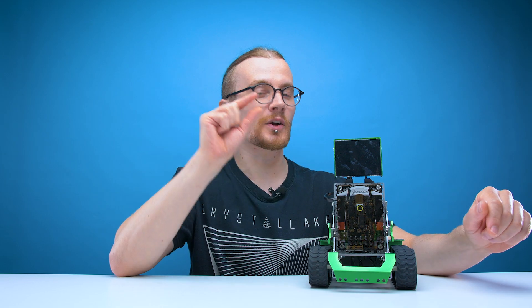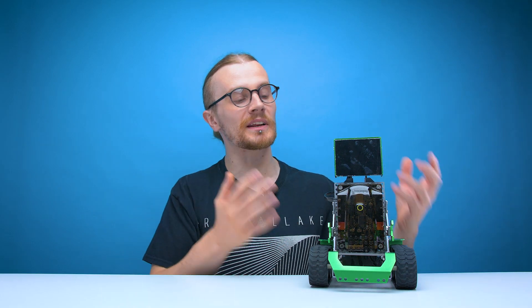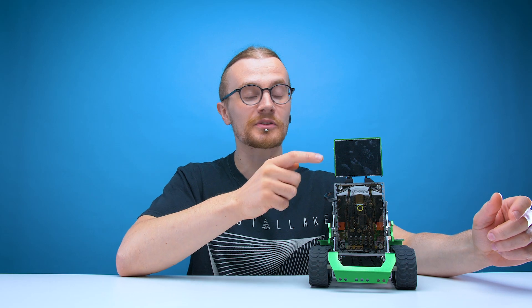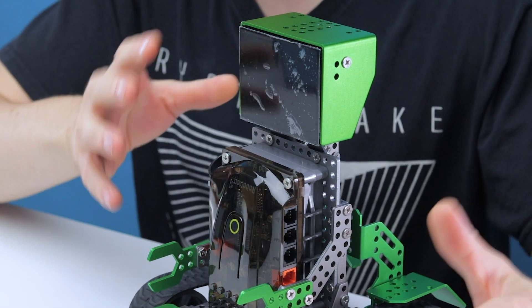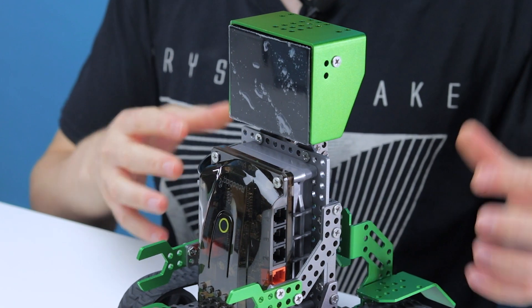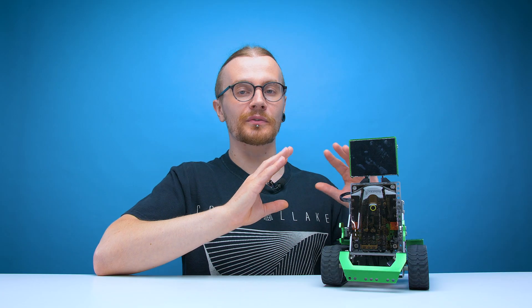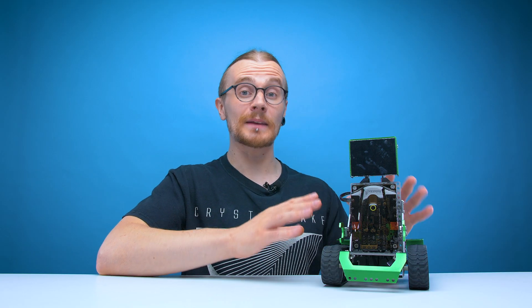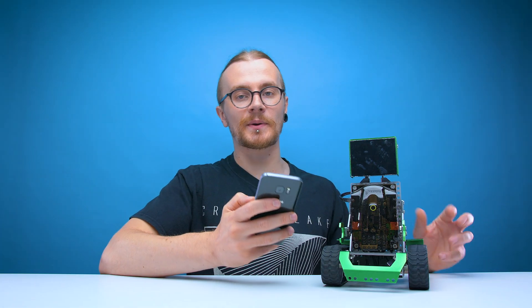Despite some of the parts on this robot being quite fiddly, overall this was a very easy build. There wasn't any complex wiring or anything like that - it was just as simple as building the frame and then plugging in a few cables to the main board. Design-wise, I'm really liking this robot. I like the colour scheme, I like the metal build, it feels really sturdy. The materials feel great, all the parts feel very secure, so it's unlikely that any bit of this robot is going to come loose. From a build and design point of view, it's all thumbs up from me.